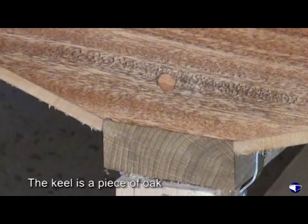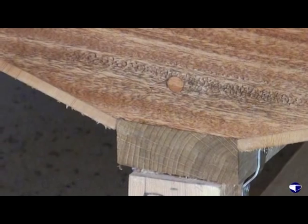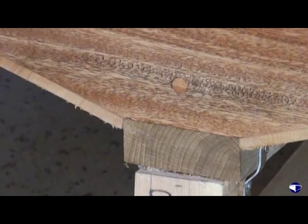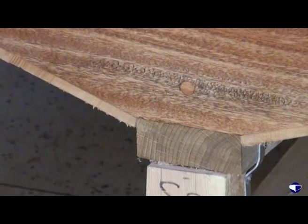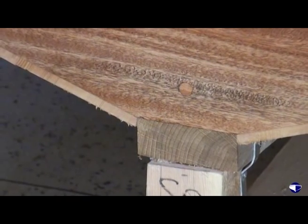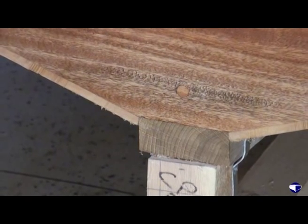The keel on this one here is a piece of oak. Selecting your oak is really a case of going and looking at it in the timber yard or at the supplier's and making a decision there and then on whether it's suitable or not.